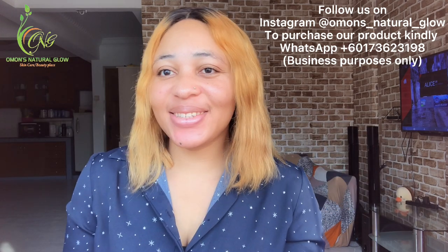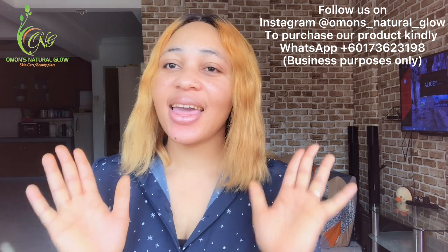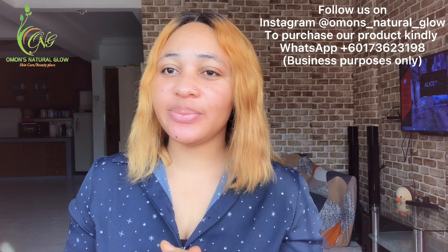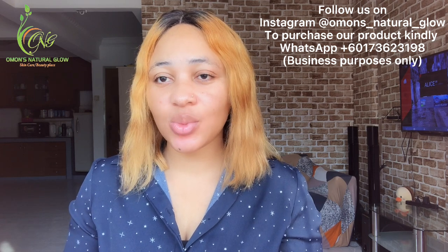Hi guys, welcome to my YouTube channel. If you're new, thank you so much for stopping by. My name is Omo. To our returning subscribers, thank you for always coming back to watch all of our videos. To all subscribers, thank you so much. I really appreciate you. May God almighty continue to bless you guys.